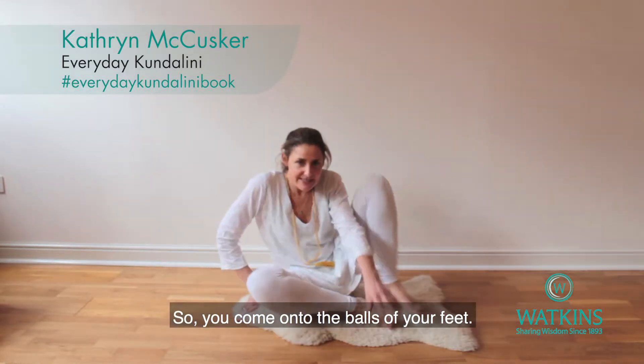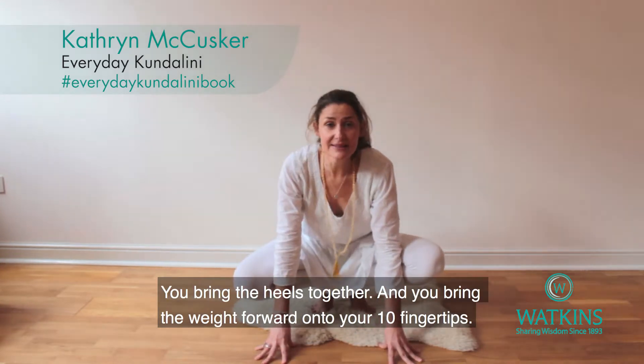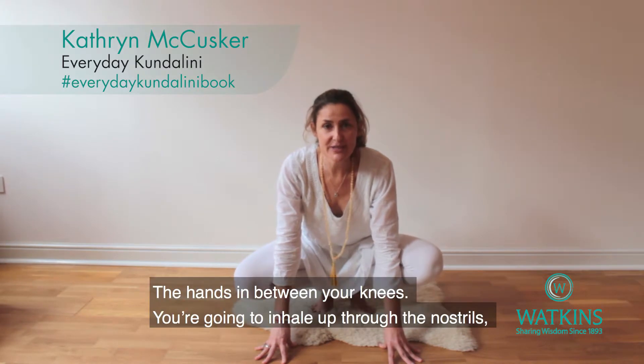You come onto the balls of your feet, bring the heels together, and bring the weight forward onto your 10 fingertips. The hands are between your knees.